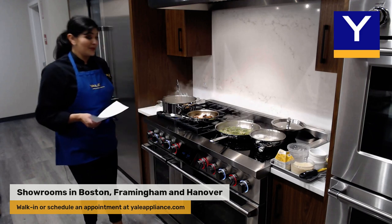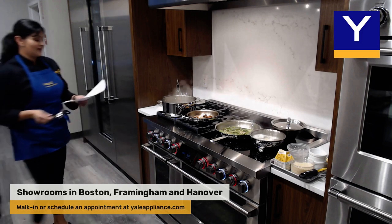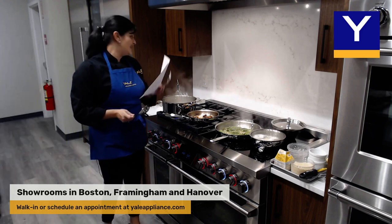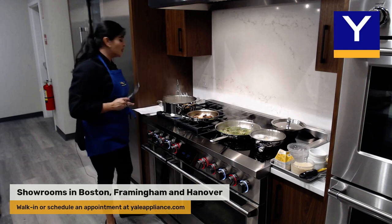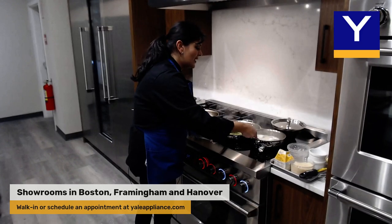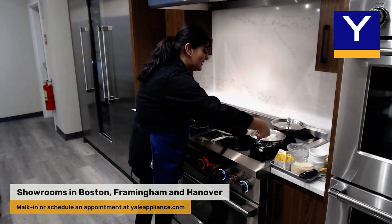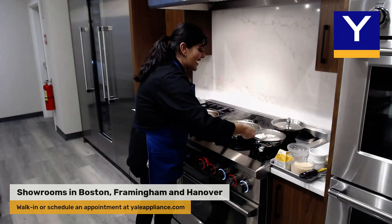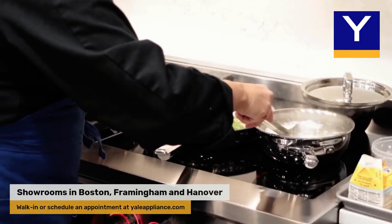The broiler mode is actually pretty amazing. We have 11 different modes in the broiler, which is impressive because most ranges will only have high, medium, or high, medium, and low. So having 11 different broiler modes is really quite impressive.